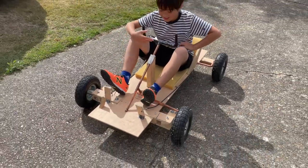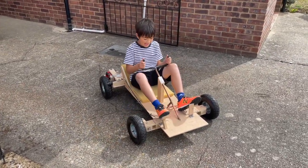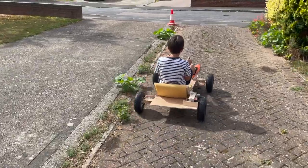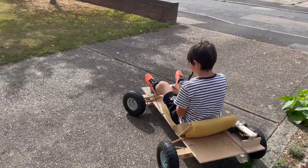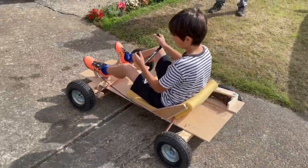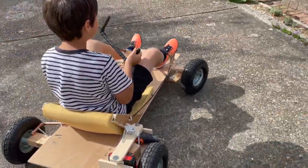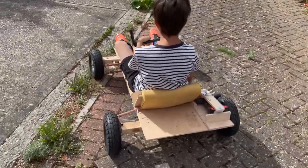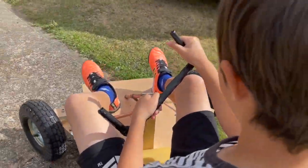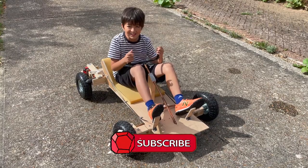This is the accelerator. This is the brake — the brake stops the wheel. We are now ready for a test drive. Off we go! The go-kart wasn't very fast, but steered really well. Thank you to my grandpa for helping me complete this amazing piece of engineering. If you like this video, please subscribe down below.